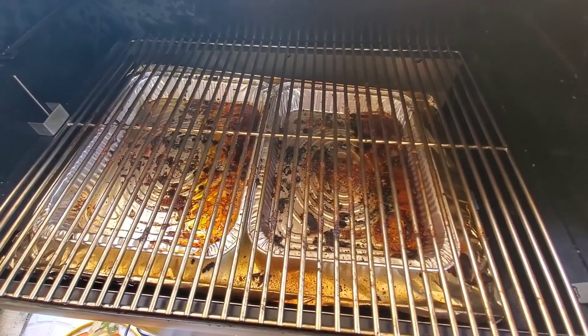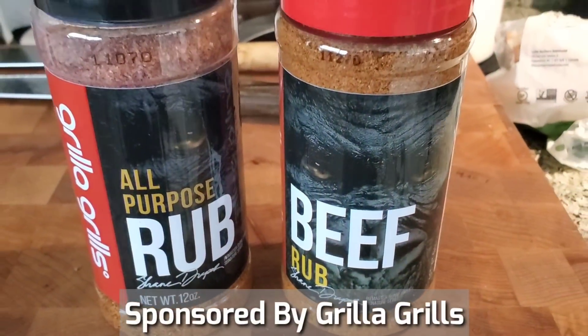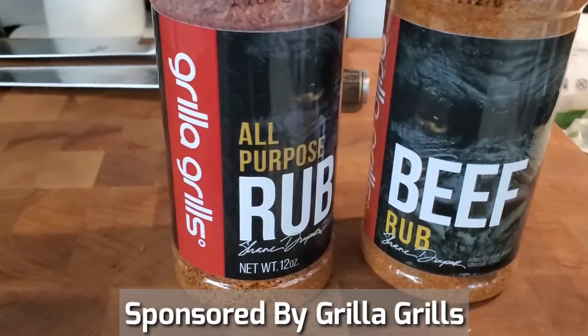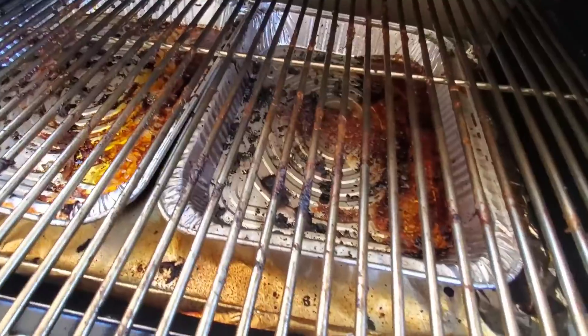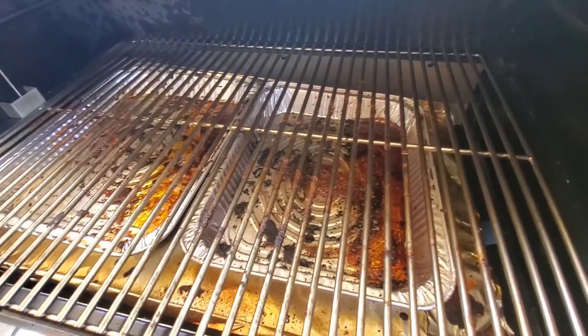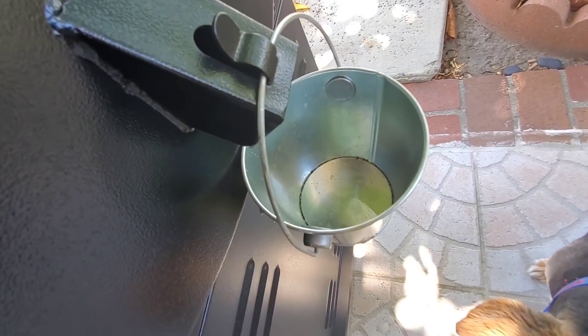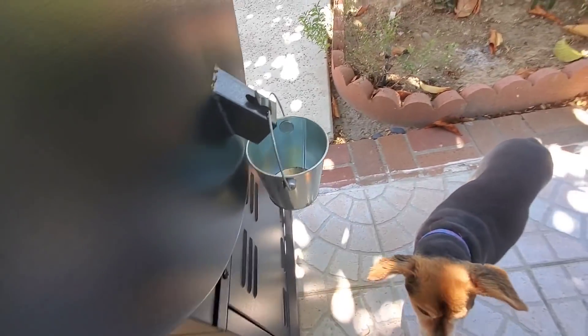My first cook on the Grilla Grills Silverback Alpha went really well. The chicken was perfectly cooked and no major issues with the unboxing, the burn-in, or the temperature test. It cooks pretty evenly. I have a lot of oil from the pan here, so a tip: put a pan underneath to catch some of the oil so you don't have as many problems with the oil cup. Notice my oil cup is empty and it's not that hard to clean. The unit does not come with an oil cup — it comes with a cage. Just go to Home Depot and get yourself a cup, or use a soup can.